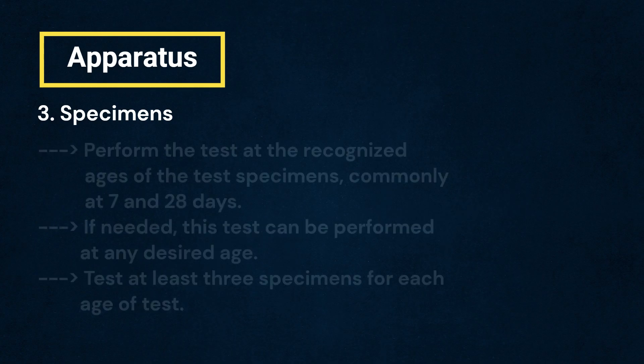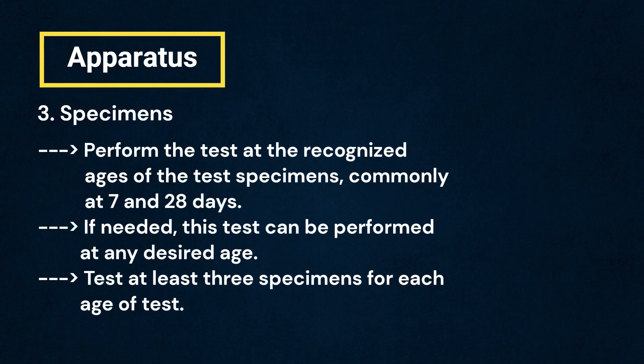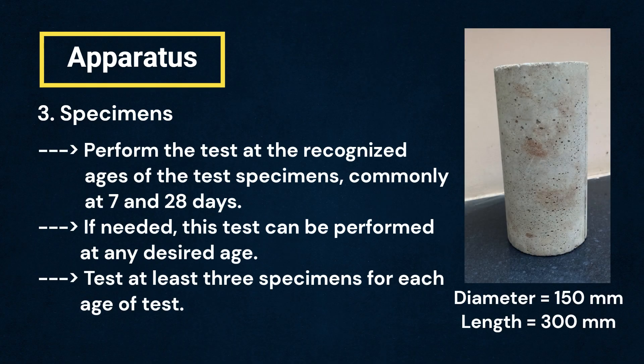Tests shall be performed at the recognized ages of the test specimens, the most common being 7 and 28 days. It shall be noted that if needed, this test can be performed at any desired age. It is necessary to test at least three specimens for each age of test.